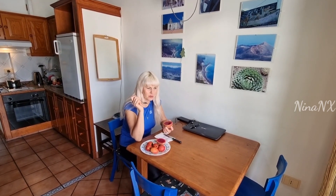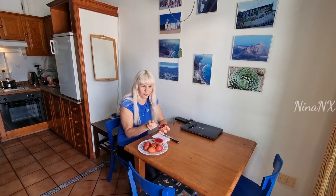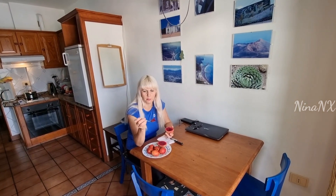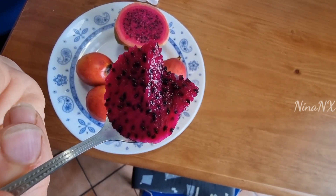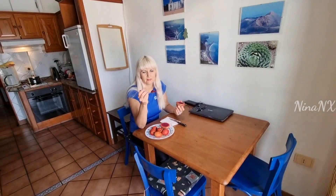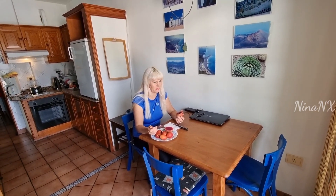Very tasty. A bit sour. I don't even know what to compare it to. Look what seeds it has — it looks like a boiled root pit, but without these seeds. Very tasty.